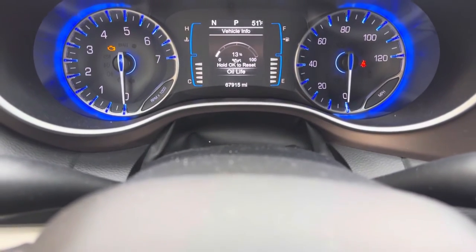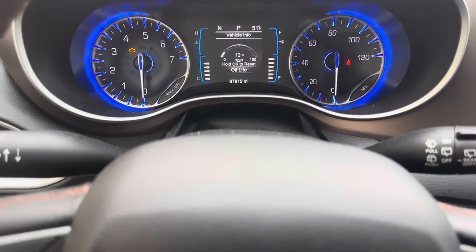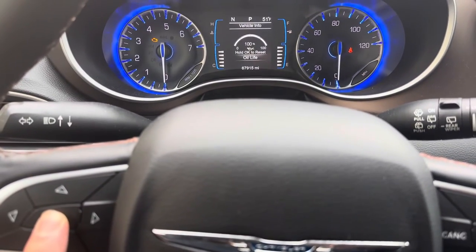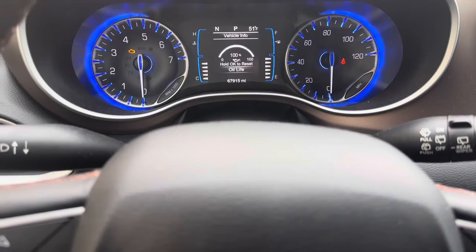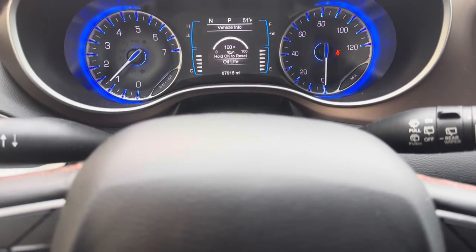We still have the 'hold OK to reset oil life' prompt. I'm just going to press and hold OK — holding it — and it'll reset to 100%. Then we can start the car up and we're all done.